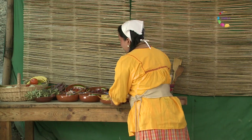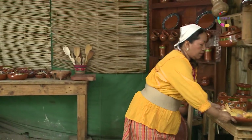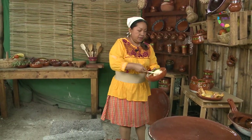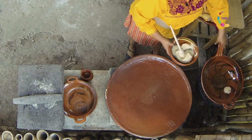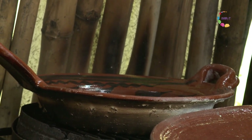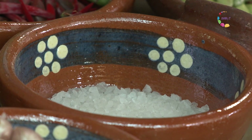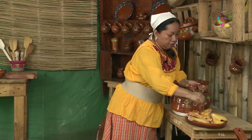Vamos a empezar por el guasmoli. Ya tengo aquí un pollito lavado. Vamos a ocupar un poco de manteca de cerdo — no le tengan miedo a la manteca, no es tan tóxica como la pintan. El secreto está en no dejarla quemar mucho. Vamos a preparar nuestro pollo con un poco de sal y pimienta. Siempre les recomiendo que usen principalmente sal de mar o sal gruesa por ser más saludable.